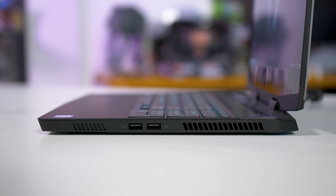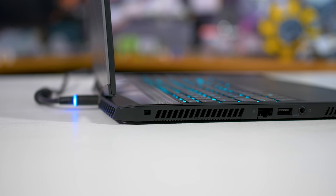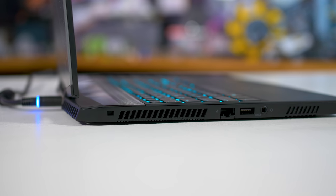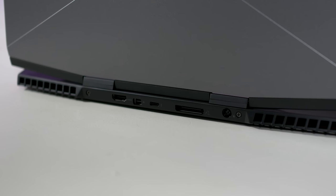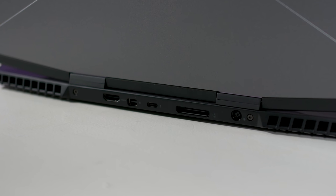The IO selection here is fantastic. We're getting three USB 3.1 Type-A ports, Thunderbolt 3, HDMI 2.0, Mini DisplayPort, a 3.5mm audio jack, Ethernet, and Alienware's graphics amplifier port. I particularly like that the display outputs are on the rear of the laptop — it's nice and convenient to hook up a display there without obstructing either side.